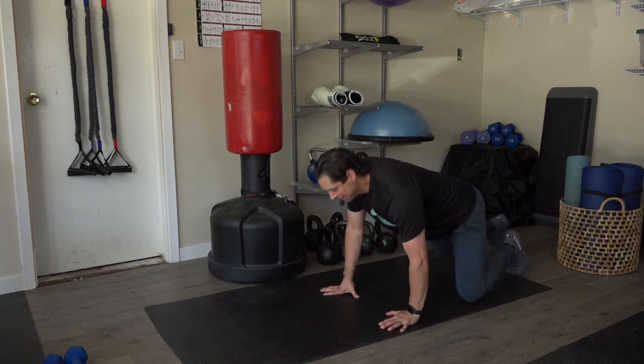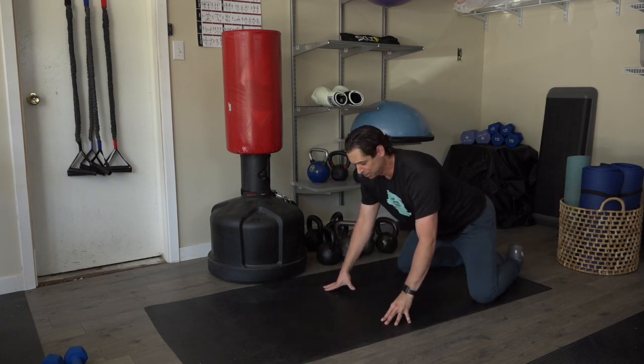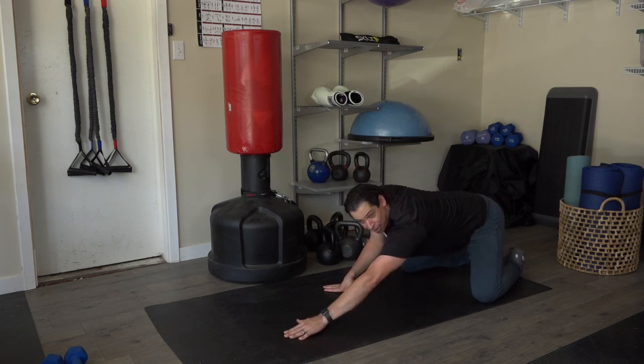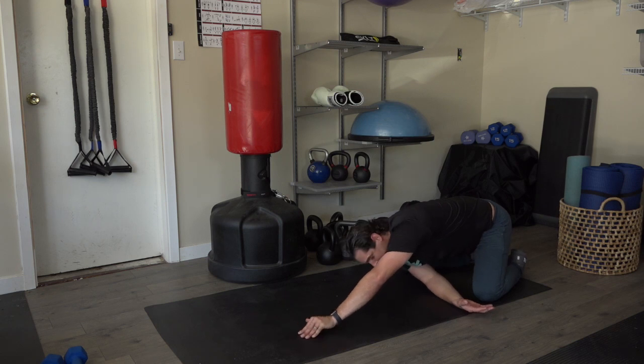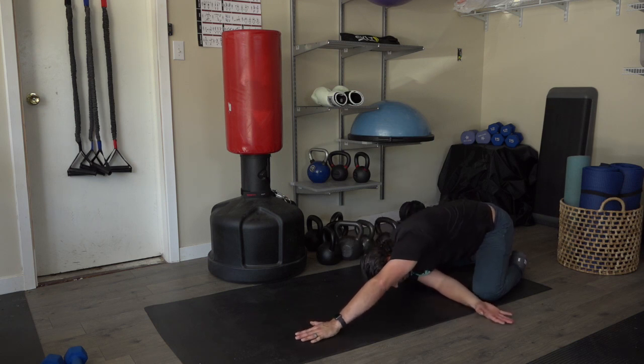And then the third one is going to be a single arm child's pose stretch. I'm going to walk my left arm out in front as far as I can go, tucking the opposite arm underneath, and I'm sitting back so my tailbone and glutes are over the heels, and just holding — just like so.